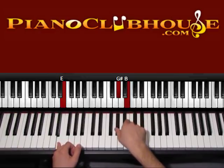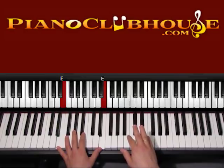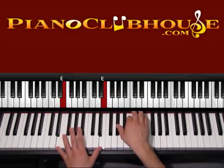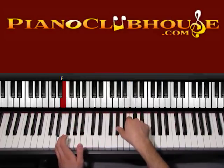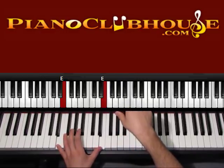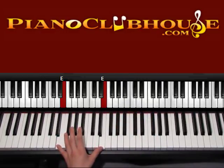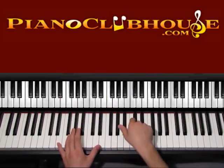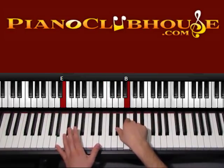Now press the right hand one more time. Keep pressing the bass down — so both hands, bass and right hand: one, right hand, two, and then three, four. After you press the right hand and it comes up, before pressing it the next time, press this other E on the left.